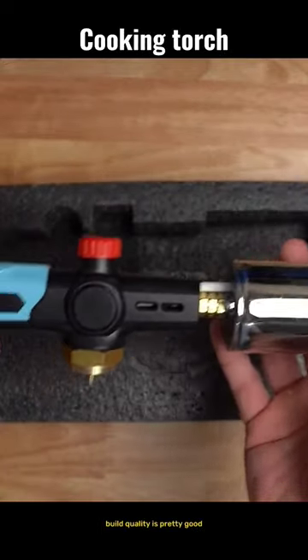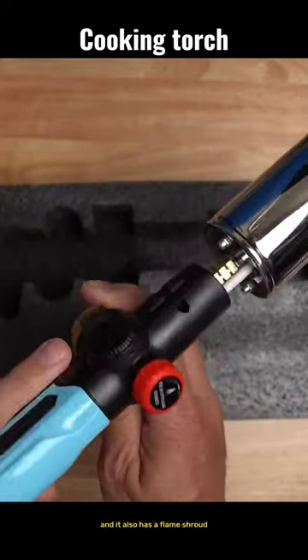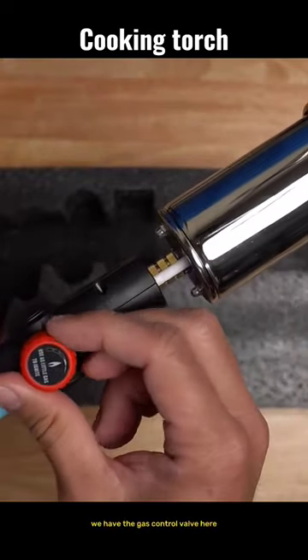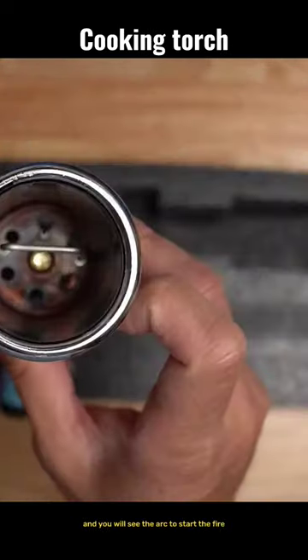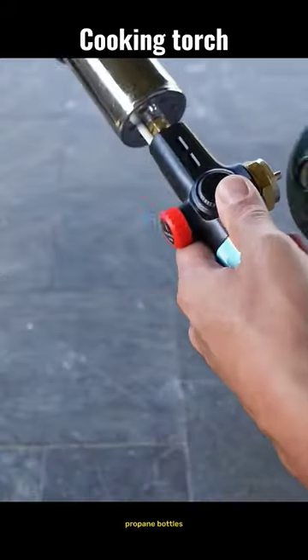The color and build quality are pretty good. There's a brass connection for the propane and it also has a flame shroud. The gas control valve is here — just press the red trigger and you'll see the arc start the fire. Let's test this out with propane bottles.